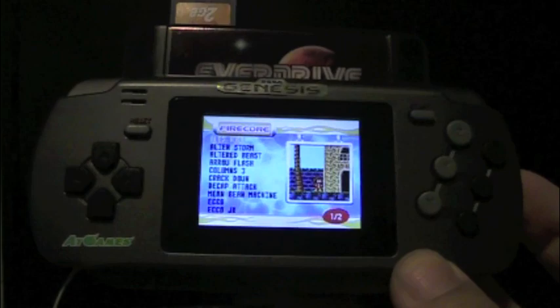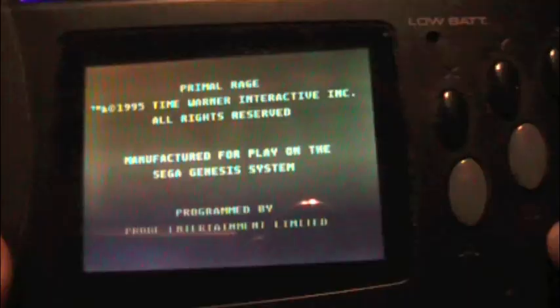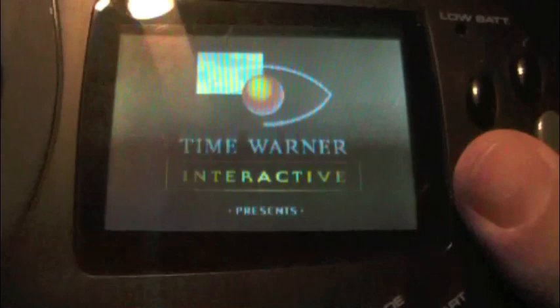The next system I'm testing is the Nomad, which is an official Sega-licensed product made by Sega. Let's test my theory and see if it will work on the Nomad. And it appears to be reading it — let's select a game. And here's the game loaded up. The fact that this works on the Nomad is really cool.